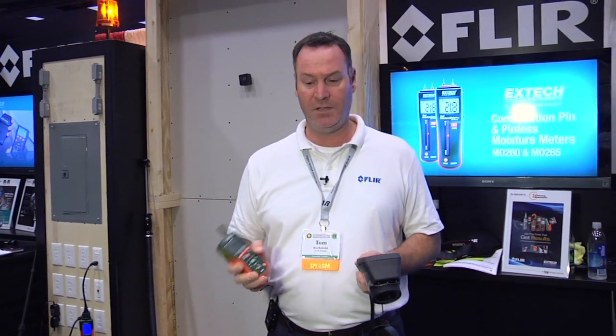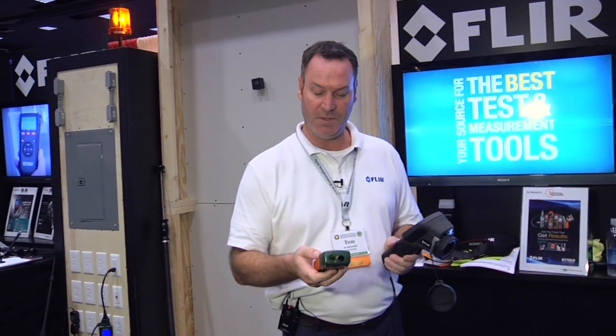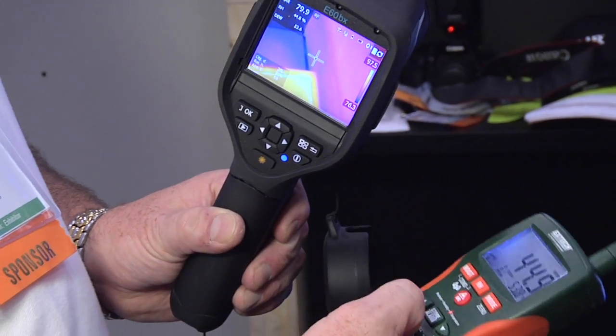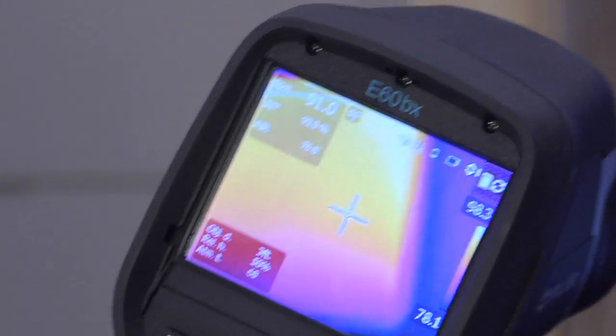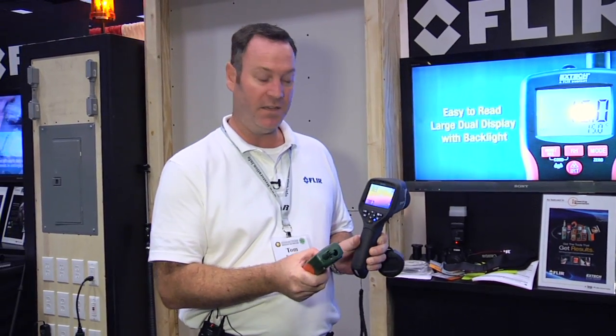It utilizes our MO297 Bluetooth moisture meter and it will communicate directly to our select E-Series cameras. It's as simple as turning the Bluetooth on on the meter and it'll automatically sync to the camera screen itself. So whatever features you're looking for, whether it's ambient conditions, moisture, or surface temperature, you can transfer directly onto the E-Series camera wirelessly through Bluetooth.